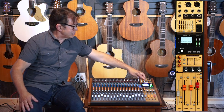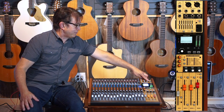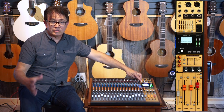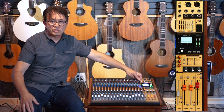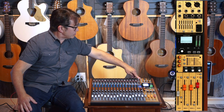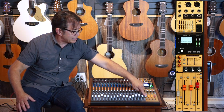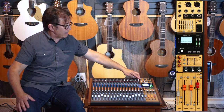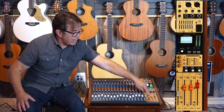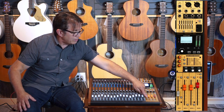Right above that are all your outputs — headphone output and control room left and right. You also have a foot switch input which allows you to use our FS1 foot switch for punch in, punch out, or play and stop. Then you have your sub outputs fed by this sub output here, and when you assign the subgroup to the mains, it just goes over to the main output.